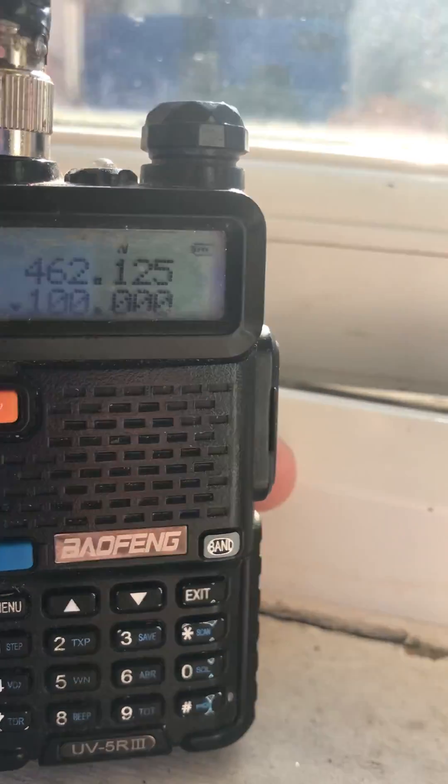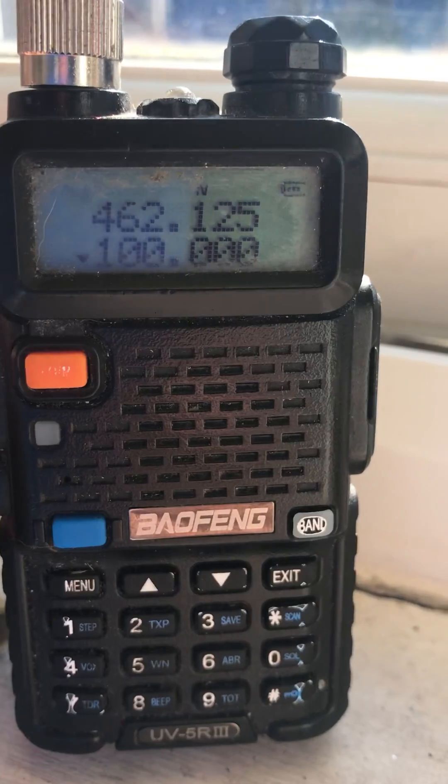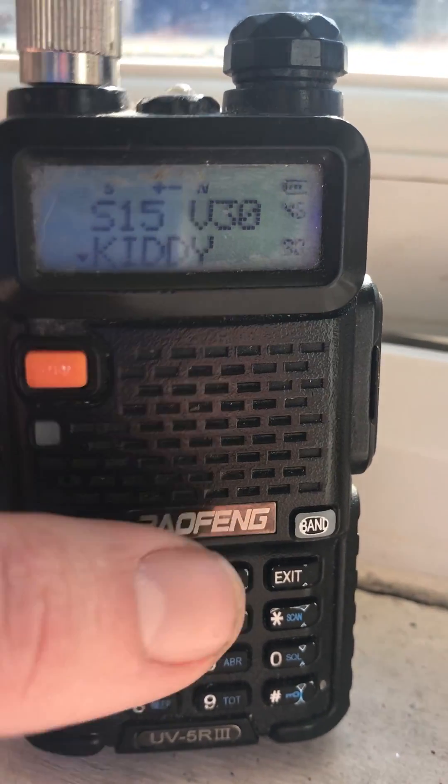There you go. Even my cat's impressed — aren't you, Till? So yeah, I'll do another video of me doing some programming and messing around with it. But as you can see, I've already put a list of my own together. It's brilliant.